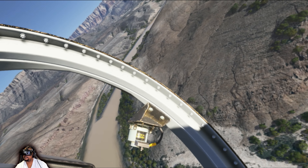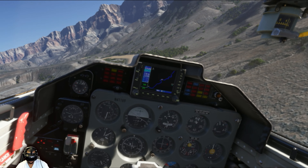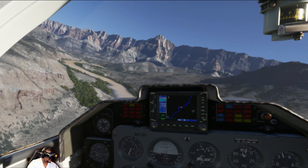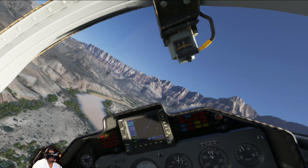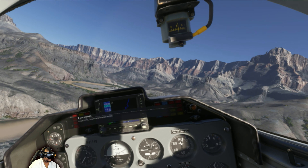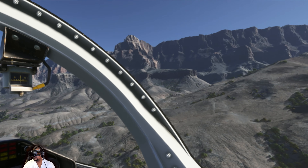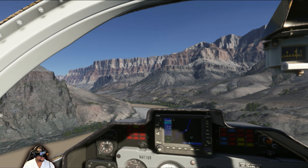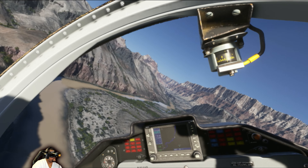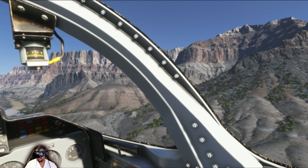Yeah, this is a lot smaller, so we can... I think it's going slower as well. What are we doing — 400? This is great, bud. Yeah, the detail is just crazy.